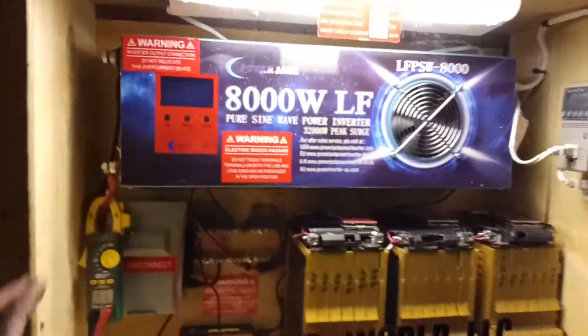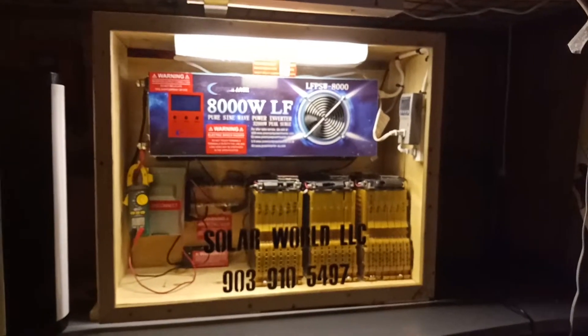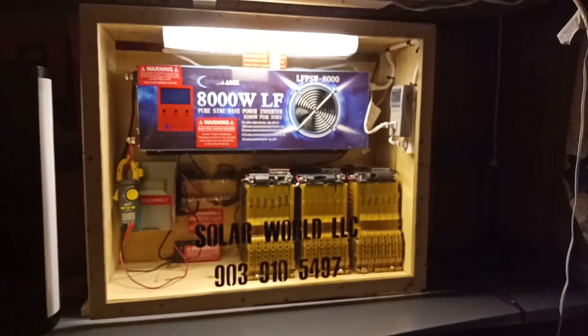I'm happy with this build. Tell me what you think — add stuff, take off stuff. Dreams coming true, baby. Thanks for listening.